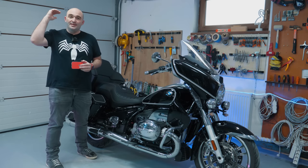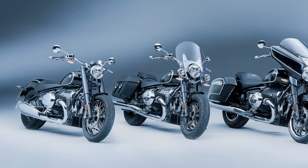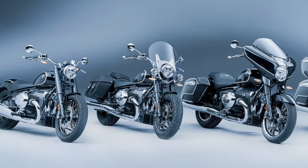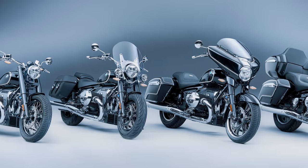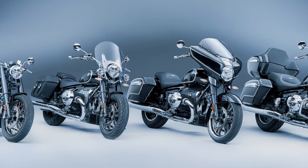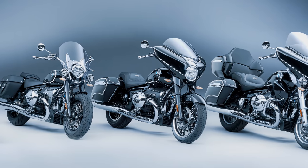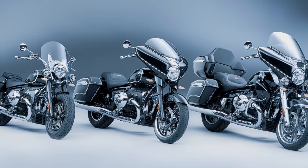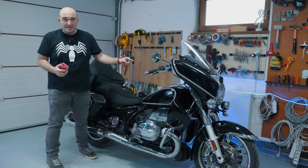The Transcontinental sits at the top of the model range. We've got the base R18 launched in 2019, then the R18 Classic which is the same bike with a few more accessories, then this year we got the R18B — the bagger — which is basically this version but without the top case and a few other accessories. At the top of the food chain for long-distance touring, you have the Transcontinental.